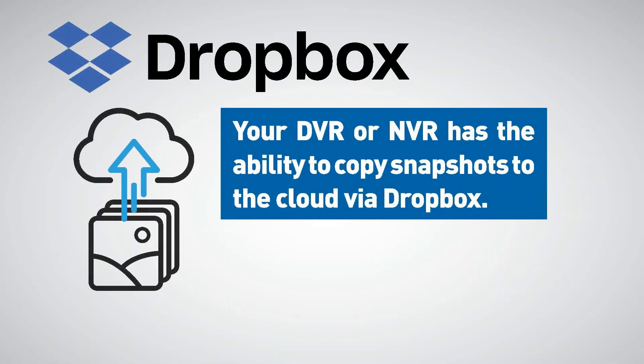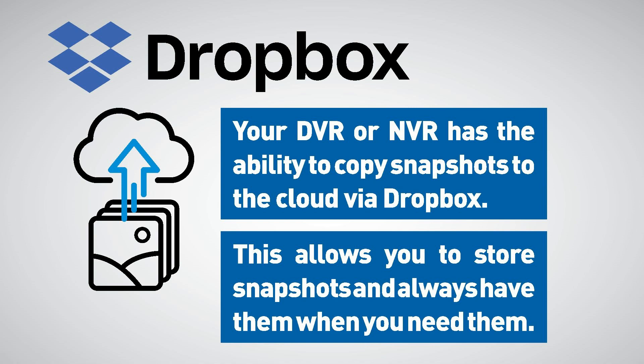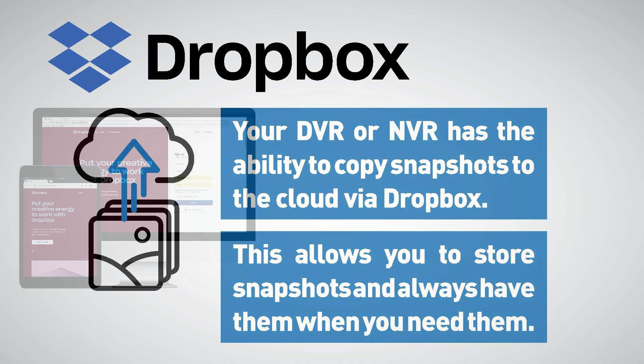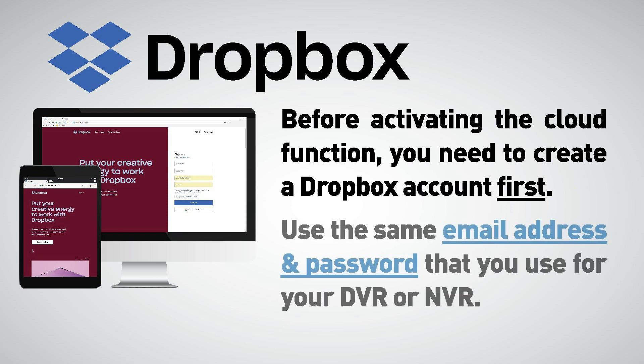When motion events occur, your DVR or NVR has the ability to copy snapshots to the cloud via Dropbox. This allows you to store snapshots and always have them when you need them. Before activating the cloud function, you need to create a Dropbox account first. Use the same email address and password that you use for your DVR or NVR.